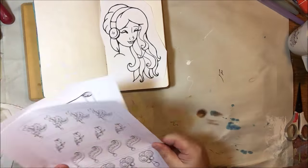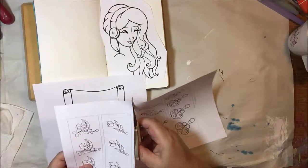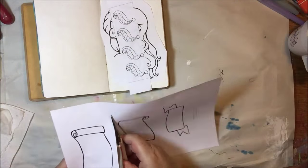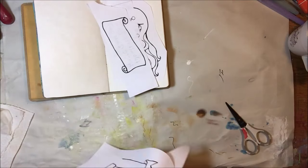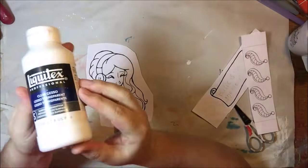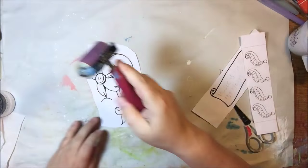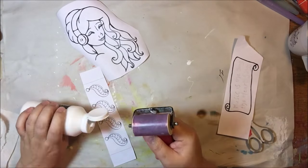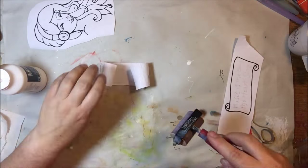I'm a mixed media artist so we'll be doing some mixing of media today. I printed out a bunch of the pieces and then decided what I wanted to use. At the very beginning you saw a little tag that I made first without the camera, just to play around with a few different things and see how they work.